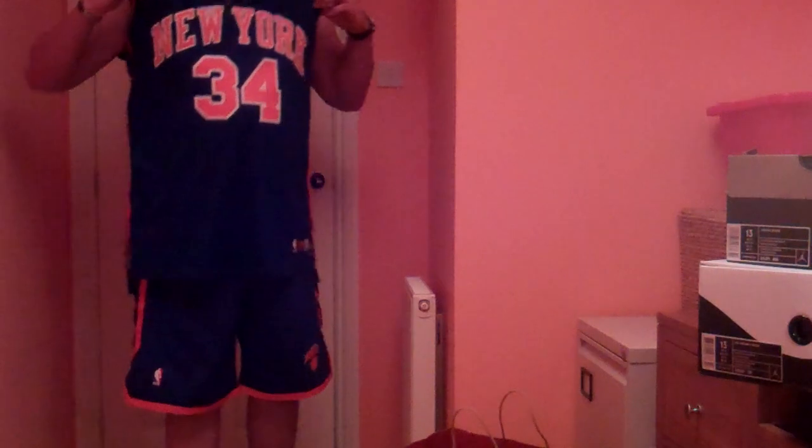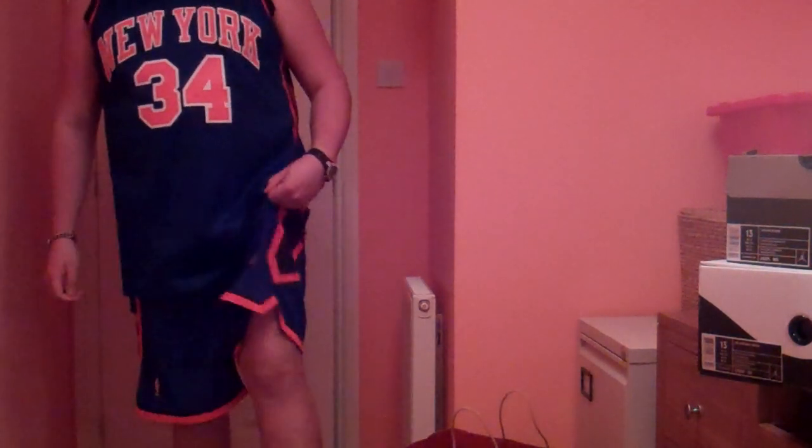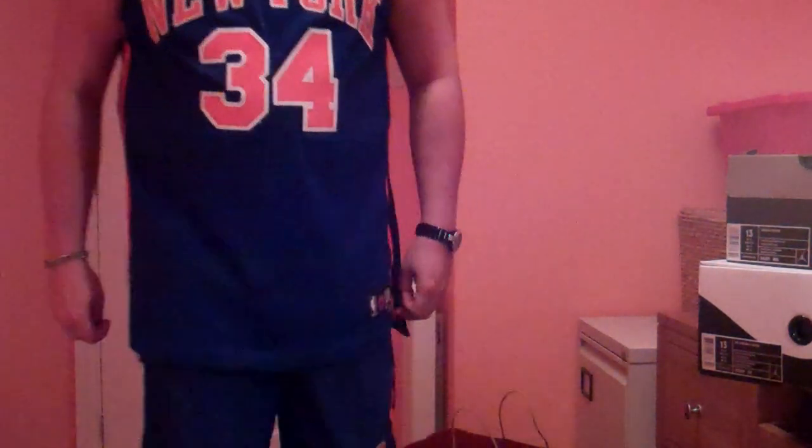And I'll just let everyone see how it looks with the set — with the NYX jersey, NYX shorts, and the NYX PE of the Spiz'ike.